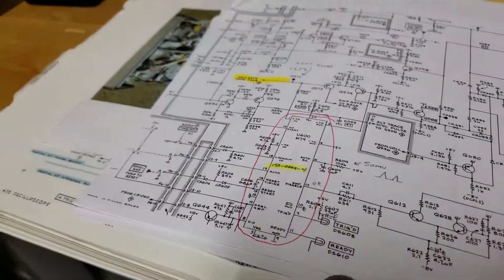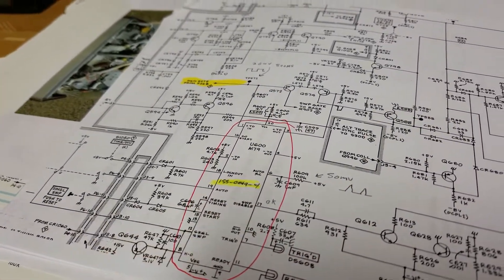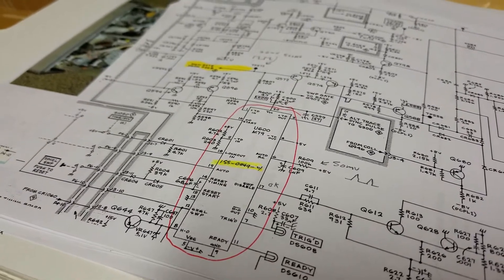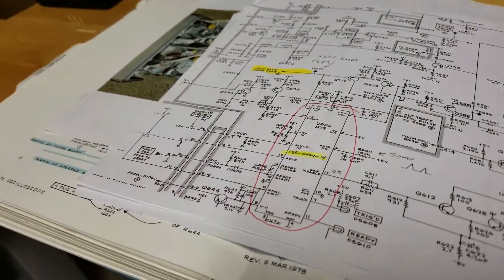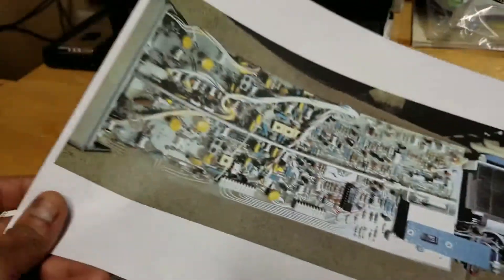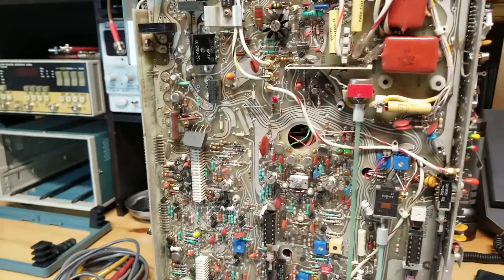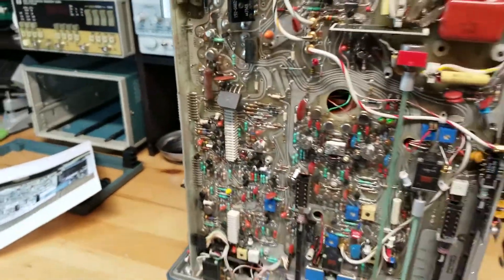A couple of very nice people in the group offered links where I could search for and buy the chip. Another gentleman said he had a spare and could sell it to me at a very nominal price. I was very thankful to the two people who offered. I'm waiting for the chip to arrive in the mail. The chip should be on the front-right side of the unit — along that side you'd find the sweep logic circuit chip.